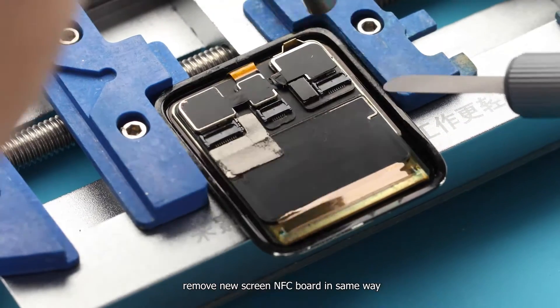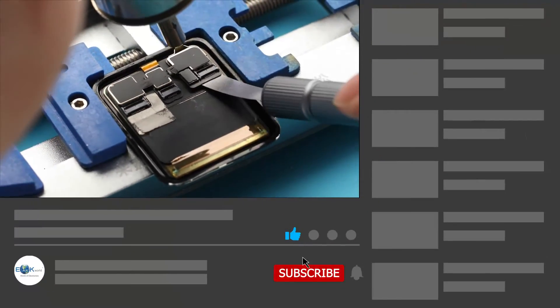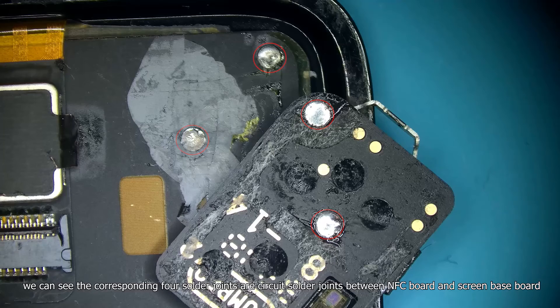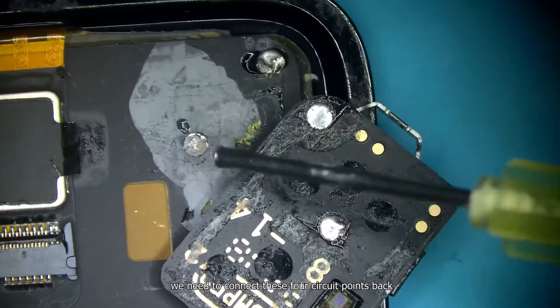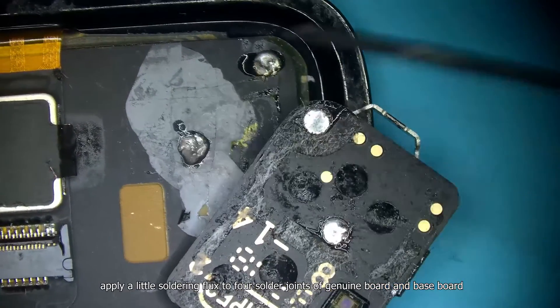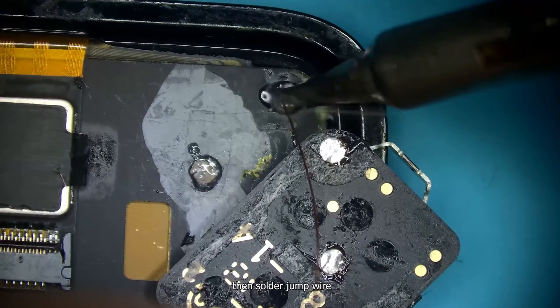Remove the new screen's NFC board in the same way. We can see the 4 cross-boundary solder joints, which are the circuit connections between the NFC board and the screen baseboard. We need to reconnect these 4 circuit points. Apply a little soldering flux to the 4 solder joints of the genuine board and baseboard, then solder them.